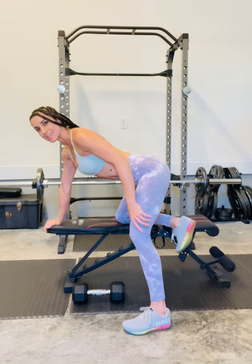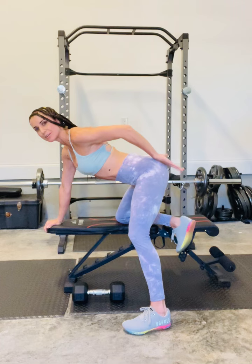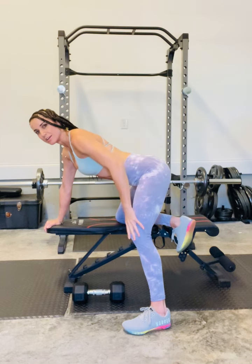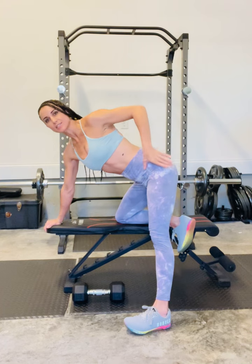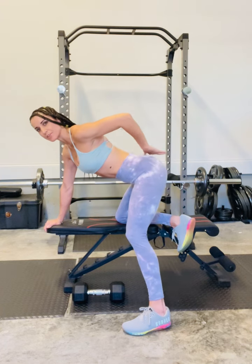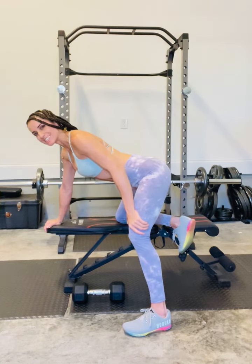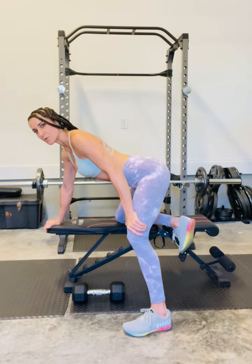The leg that's on the ground is going to be slightly bent, or whatever you need for your height to keep your hips in a neutral stable position. For me, if I straighten out my leg it's going to twist my hips open, but I'm looking for that neutral so I'm going to bend it slightly. My foot is a pretty wide distance away from the bench, and this is my supported position.